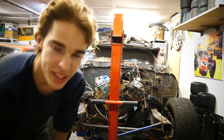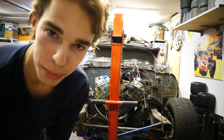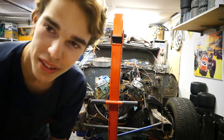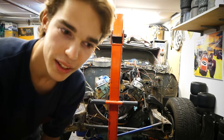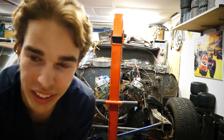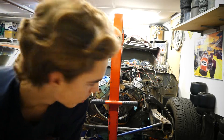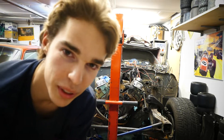We decided on trying to pull the engine without pulling the trans, because that would just be a lot easier. So we're gonna remove the car from the transmission and then try to pull the engine apart from it. I have no idea how it's stuck or anything, but let's go.